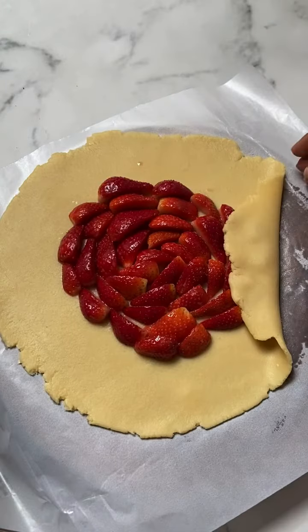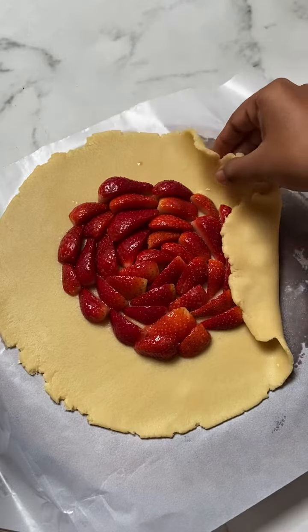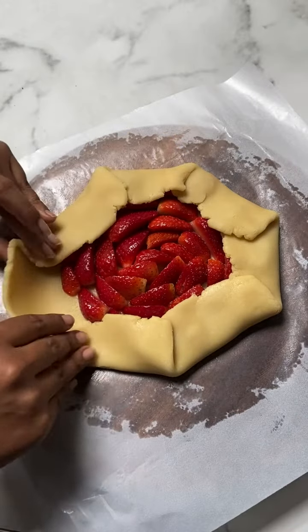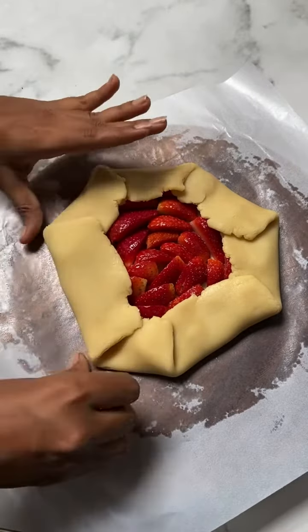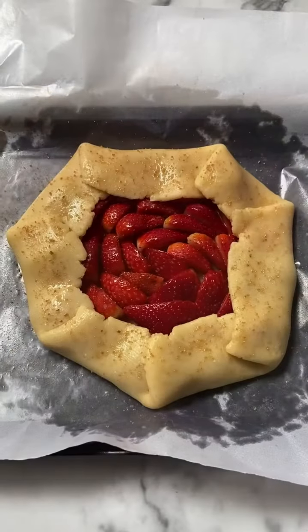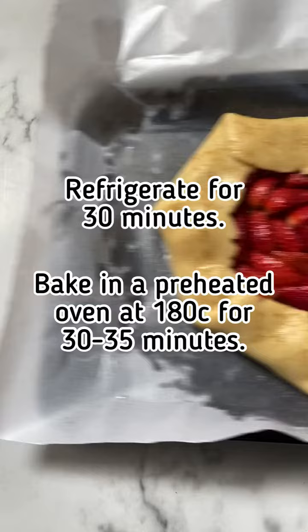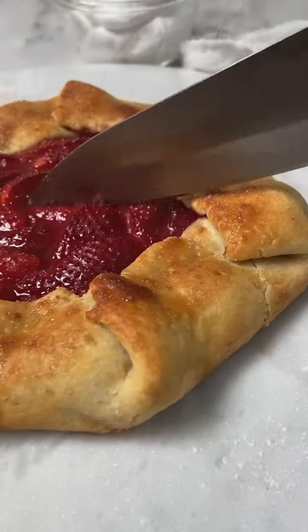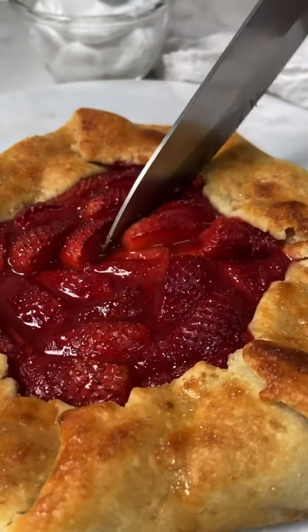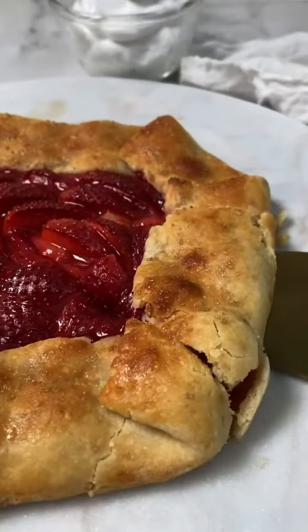Place the filling in the center, then fold the edges over the filling and gently press the pastry so that it doesn't open up while baking. Brush the edges with milk and sprinkle some brown sugar, then refrigerate for 30 minutes. Bake until golden brown. You can also top it with ice cream or whipped cream if desired.